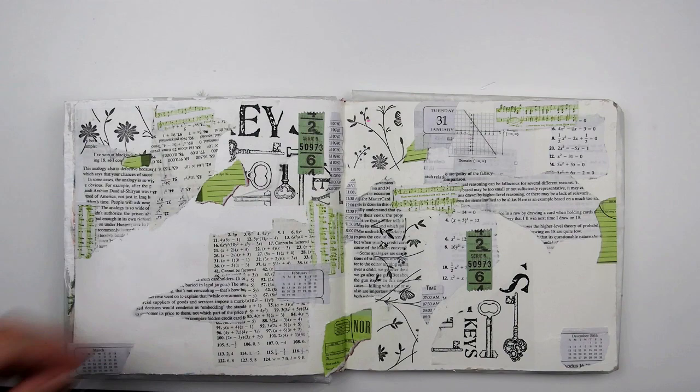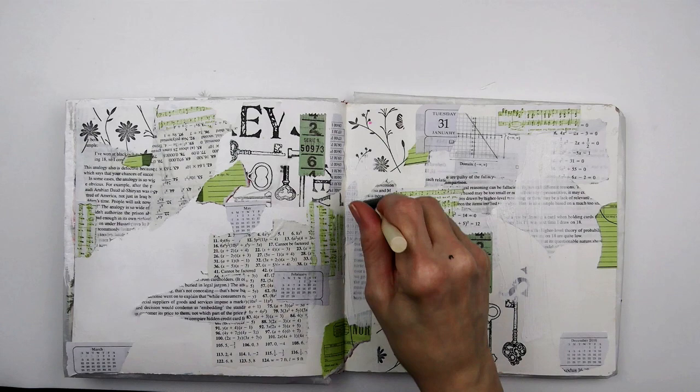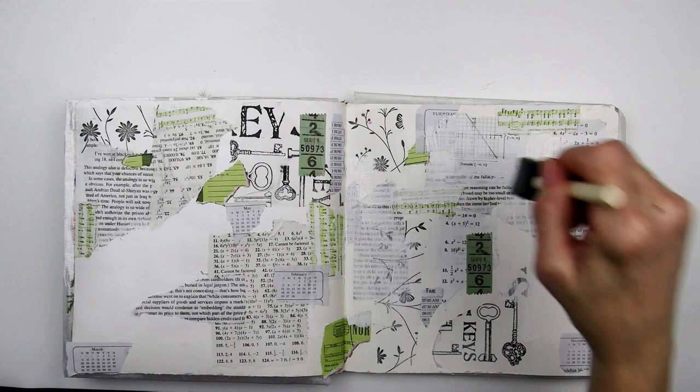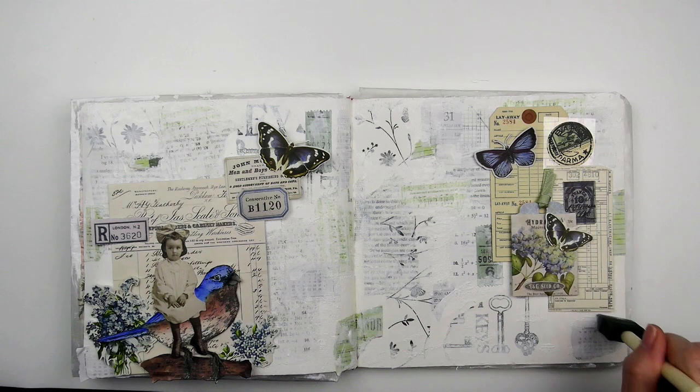All the ephemera is adhered with matte medium and then I start knocking it back with gesso and a foam brush. I used Liquitex gesso and it's pretty translucent. I used at least two coats, drying in between, and then started pouncing on more around the edges of the ephemera to hide the harsh edges. I varied how much and where I added the gesso over the ephemera so that there were some parts that were still easy to see.